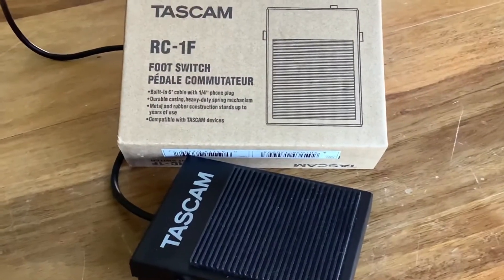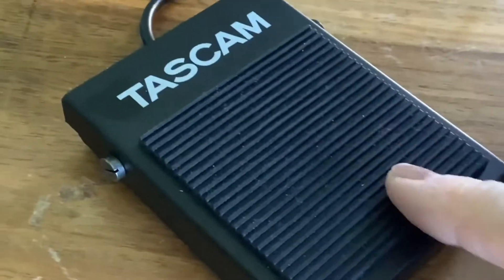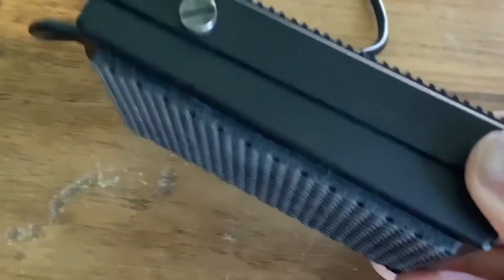I've done some tutorials on the RC1F foot switch and I'll leave them in the description. So this is the foot switch for the Tascam Model 16.